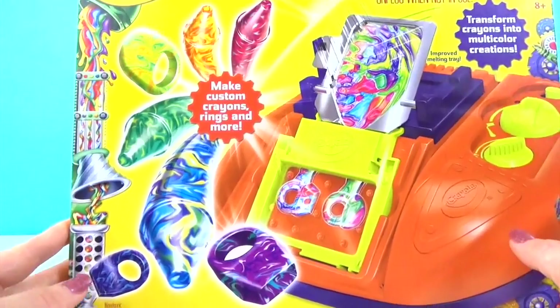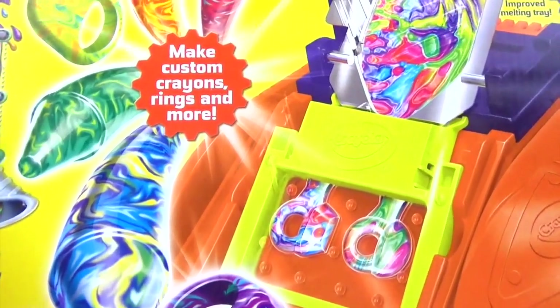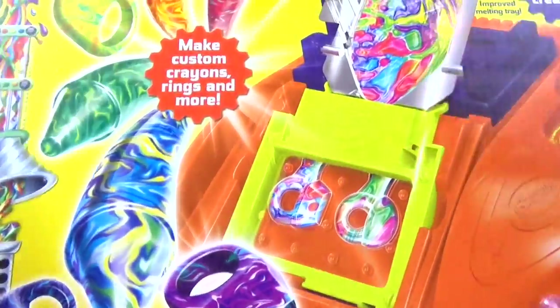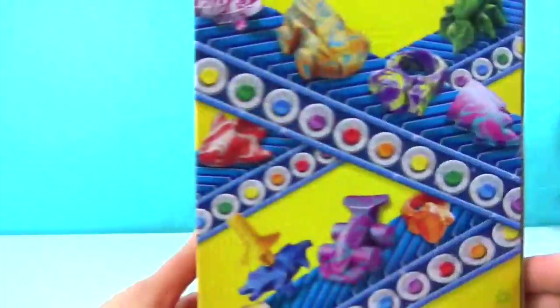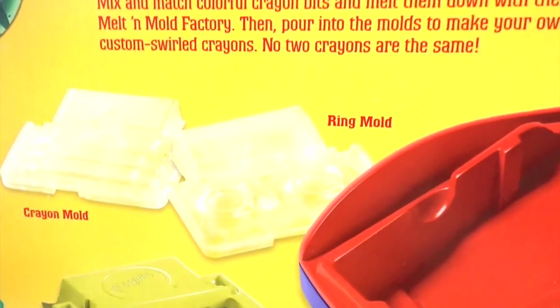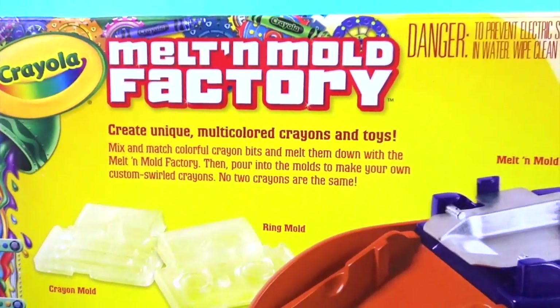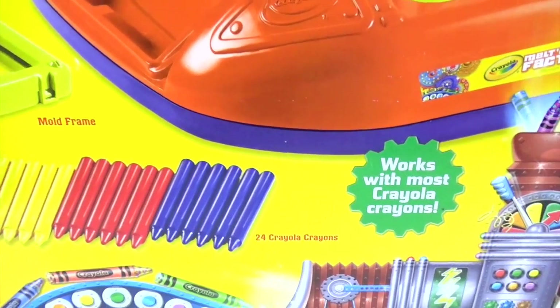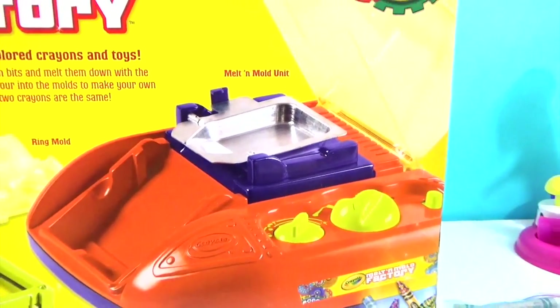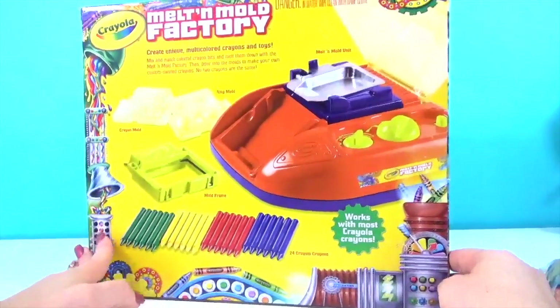I thought this was really cool because it says that you can make your own custom crayons, rings and more. I just can't wait. I want to take a look at the back real quick. It looks like it comes with a ring mold, some crayons, but I think we have plenty more. It says it works with most Crayola crayons and the melt and mold unit. Alright guys, let's get started.